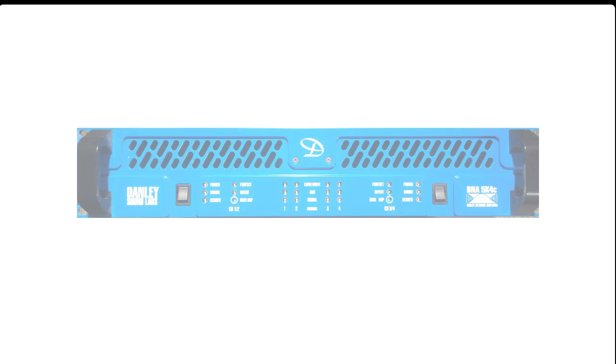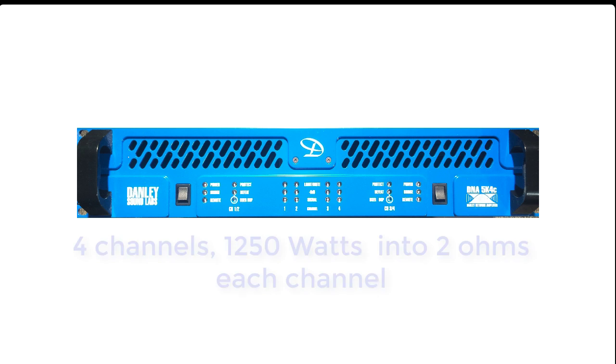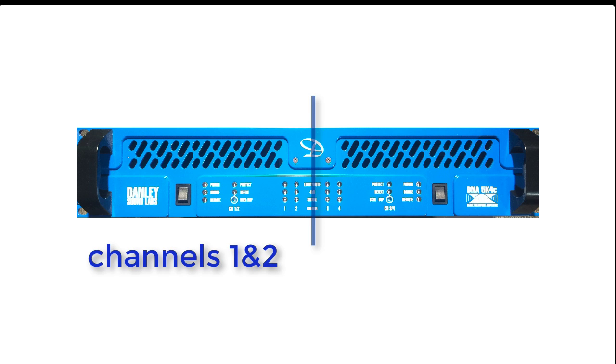Let's start with the DNA 5k4c. This is a four-channel amplifier rated at 1250 watts into two ohms per channel. The DNA 5k4c is a bit different from the other DNA amplifiers in that it is actually two two-channel amplifiers sharing the same chassis. On the front panel there are actually two power switches and indicators for each channel of each amp. The left amplifier is labeled channels 1 and 2, and the right amplifier is labeled channels 3 and 4.